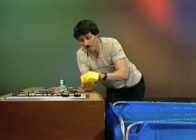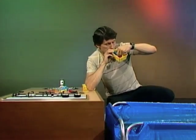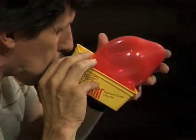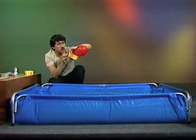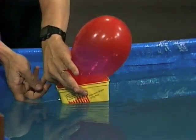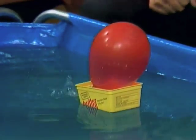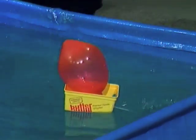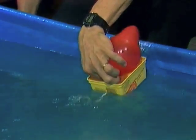All that remains to do is fill up the balloon with compressed air — that's easy, just blow the balloon up. Then pinch the balloon, check that the tube is going to go below the surface of the water, and gently lower it in the pool and let go of the balloon. And away it goes — a jet powered boat.